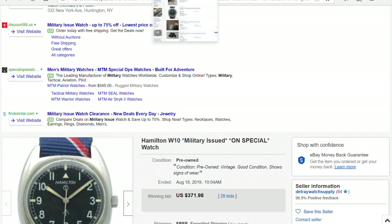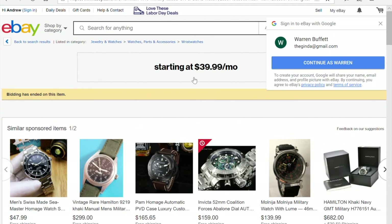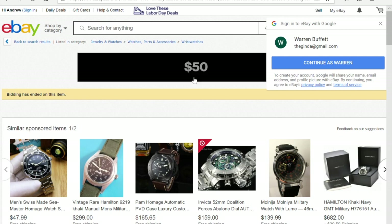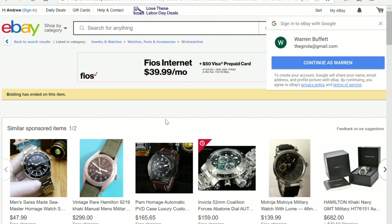Thank you for watching. If you like vintage watches, consider subscribing — I'm going to be making more videos like this. Click on my face in the corner and hit subscribe. Thanks, bye!